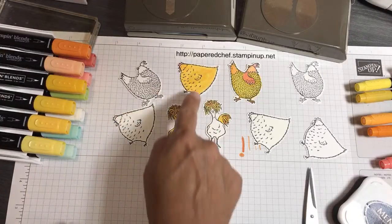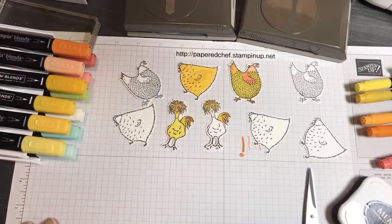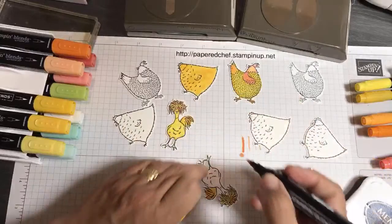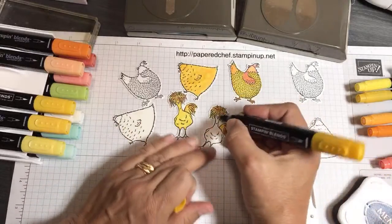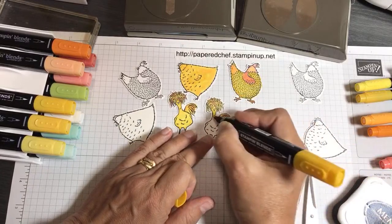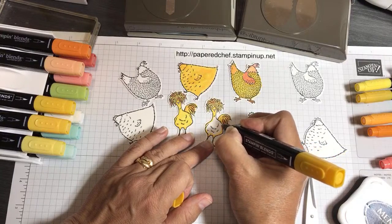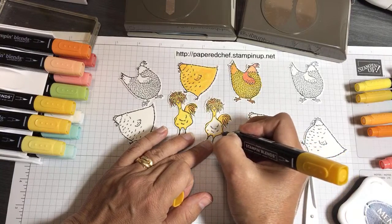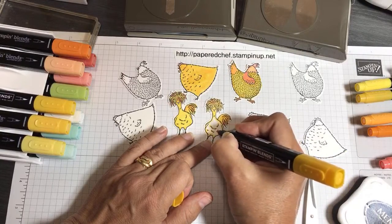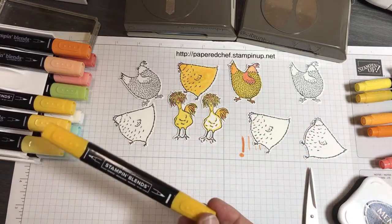See how this is orange — that's the Mango Melody. When I used the designer series paper that had Mango Melody in it, that chick really matched well. Now I'm going to use the Mango Melody to show you the difference between that and Daffodil Delight. The reason I chose to use Artistry Blooms — and I also used a little Oso Ombre — is that Artistry Blooms had a lot of oranges in it, including Mango Melody, and a lot of colors I thought looked good with chicks and would be good for a farm theme.